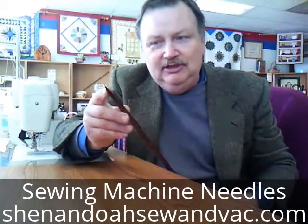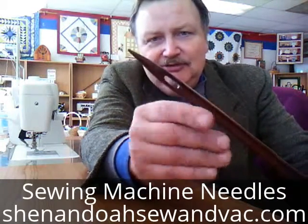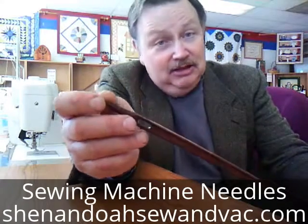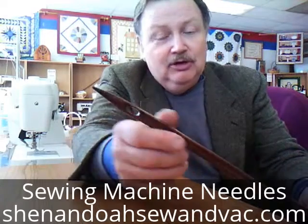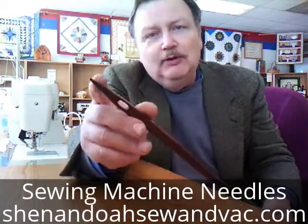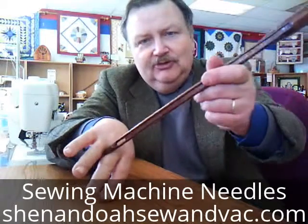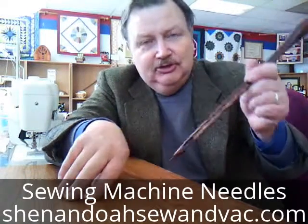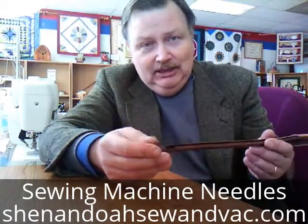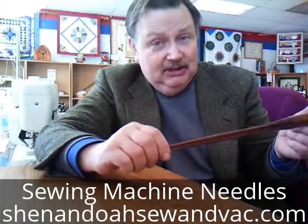Everybody knows that a needle has a point to it, but there are different types of points. This point on this needle is very sharp, and some needles have a rounded end on them. Some needles have a cutting point — it's very sharp where it will actually cut material as it sews, like leather or vinyl. But most of the time you're going to want a rounded point needle to go between the threads of the material so that it doesn't tear the material and cause holes, especially with double knits. You'd want a ballpoint end or a universal end. Regular points can pierce through the materials and sometimes cut the threads.